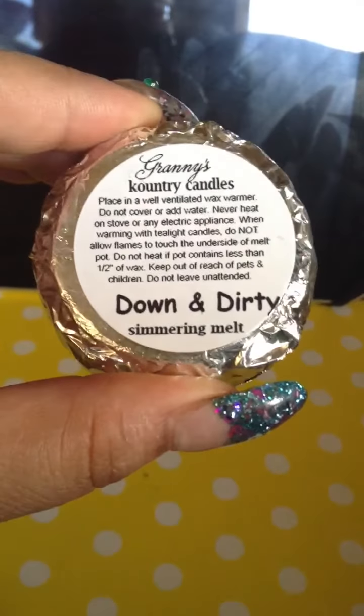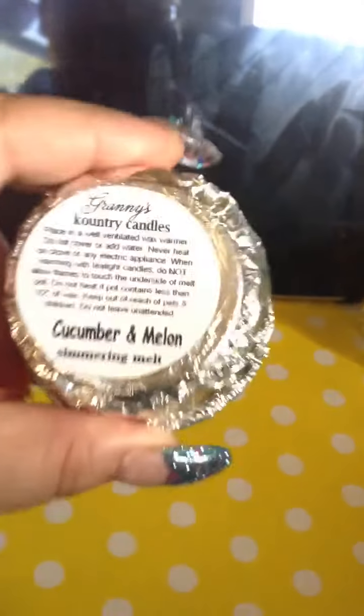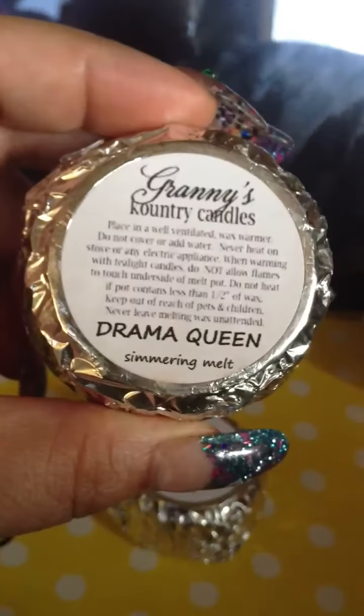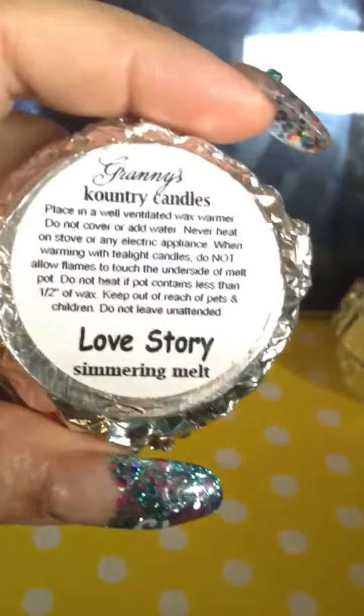I only got one of Down and Dirty because I already put one on the warmer. Pink Sugar is my favorite — I should have got more, it smells so good. I got Cucumber Melon, and Drama Queen — let me throw them back in the box. Booze in the Blender smells pretty good too. I got Love Story — that one's already simmering. It smells good, kind of like Downy fabric softener when you smell it at the store.